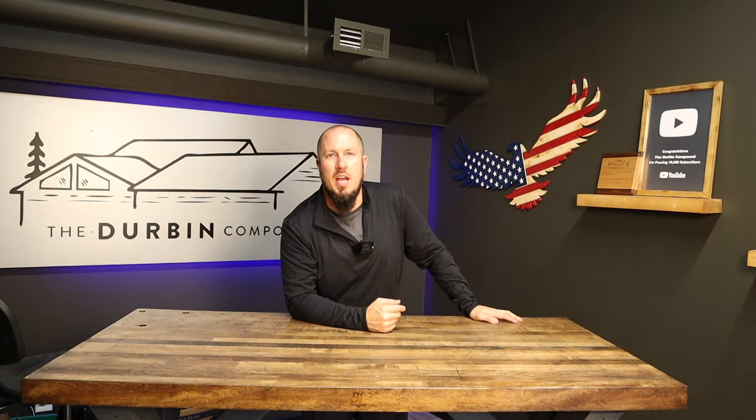What's up everyone? Welcome to the Durbin Compound. If we're meeting for the first time, my name is Devin Durbin. I'm here to bring you the tools, tips, and tricks to make you more self-sufficient. I want to preface today's review with: I didn't make any snap judgments and I gave plenty of time for this easy connector to be on the truck and to use it day in and day out.